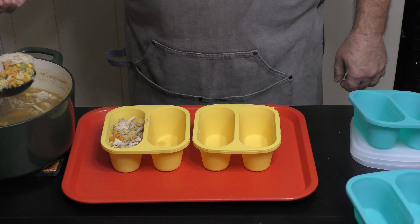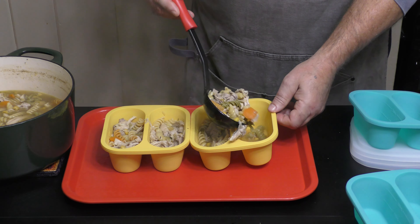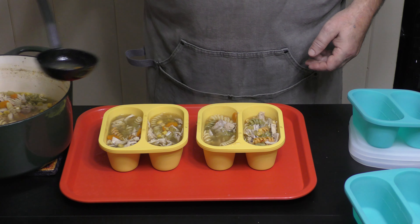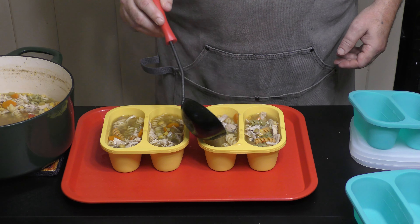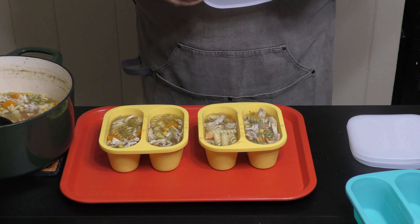Alright, I'm going to go ahead and package this up and show you some new containers that I've found — they're from Mossime, M-O-S-S-I-M-E. They're wonderful. I just did a video ad on those, so go look at them. You can get them from Amazon — I'll leave the link down in the show more. Please go watch that short video and check them out on Amazon.